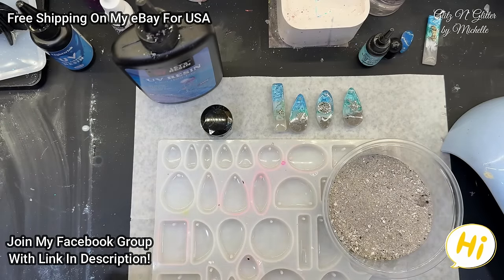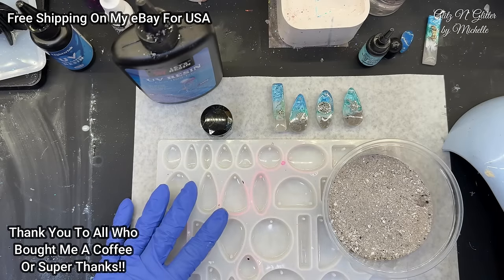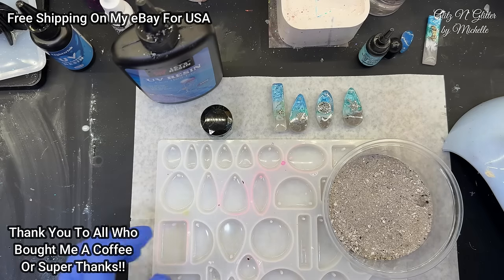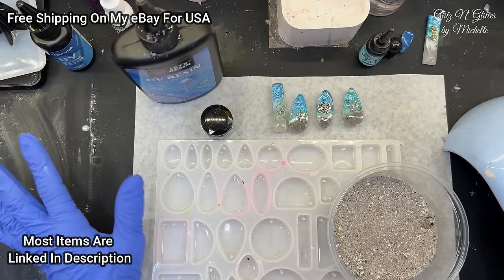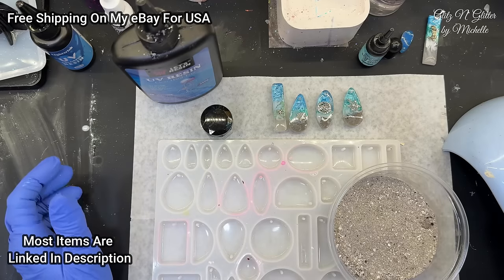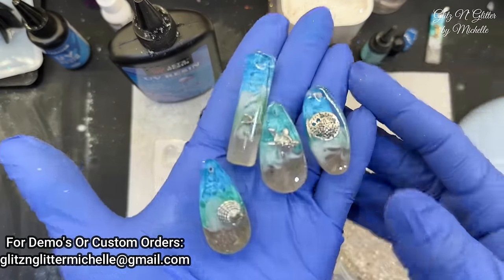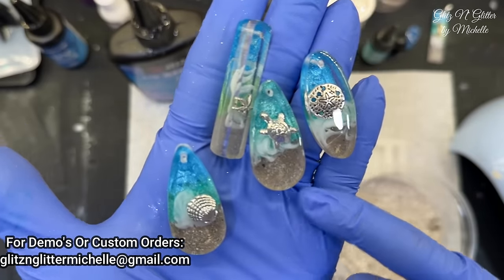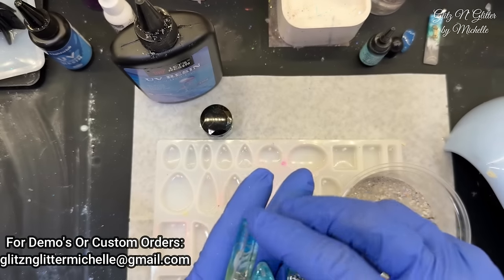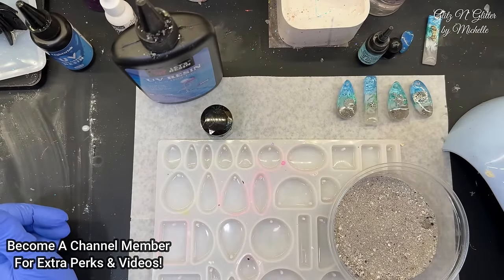Hi everyone, welcome back to Glitz and Glitter. Today I have super special guests: Debbie, Kayla, and Cassie. They're here to make some memorial pendants. Debbie's sister Pam just passed away a couple weeks ago, and they've received her ashes in this little jar. They trusted me enough to use my resin and supplies and asked if we could make some pendants together.